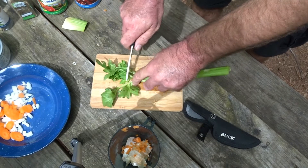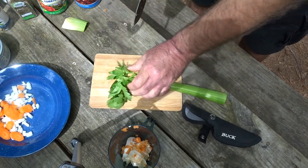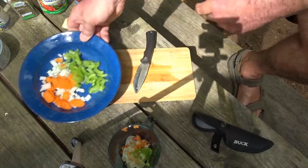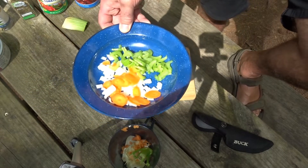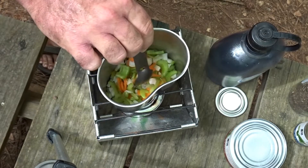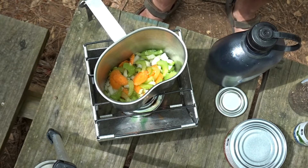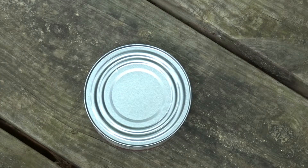We're gonna take these celery leaves and save those for something special in a little bit. This is the base of our chicken stew — we need to sauté these guys in a little olive oil. I like to get a little salt going in there to bring out the juices.